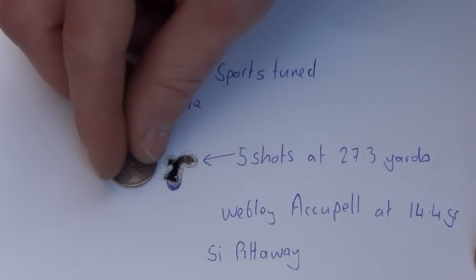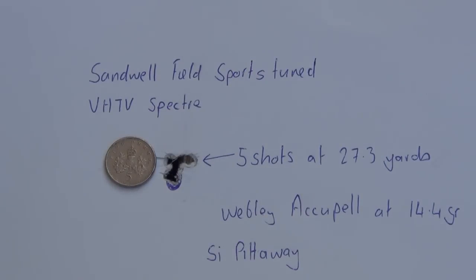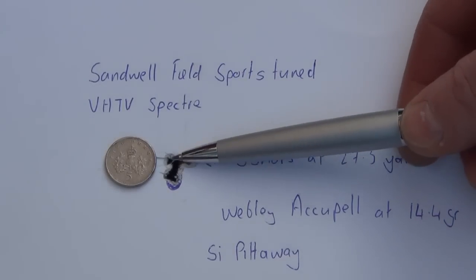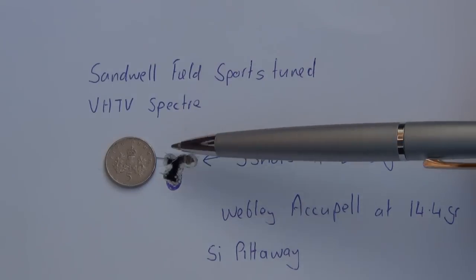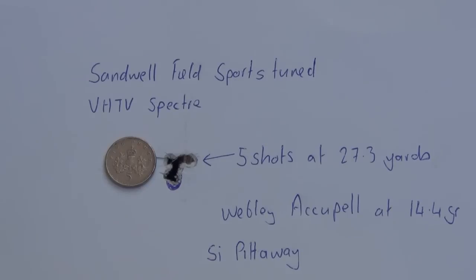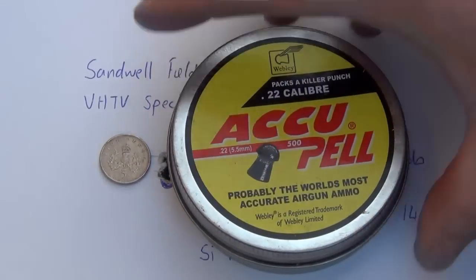This sort of result is what I'd expect from a rifle tuned by Tony Wall at Sandville Fieldsports. He's done my .97 to stage two and that's phenomenal — it'll put five shots under a five pence piece at 50 metres, as I've proven on other clips. I've had other rifles off him including my Spectra Carbine, a .97K and a .95K, and they've all been exceptional rifles. So if this rifle can do this — five shots in three holes when it's not fully run in — imagine what it's going to be like when it's running at its most consistent power. All those shots were with Webley Acupels.